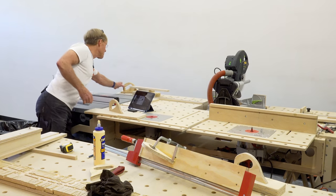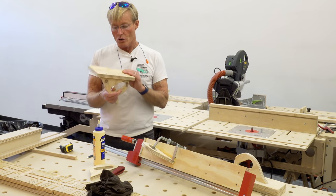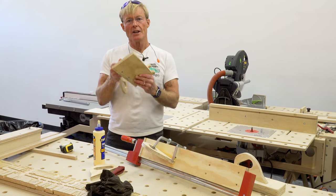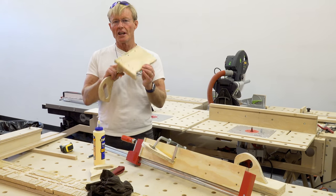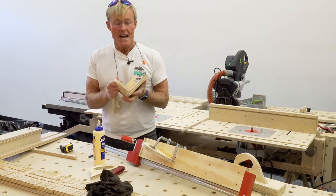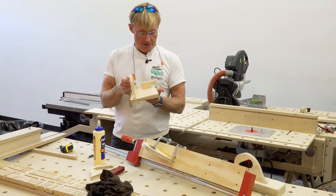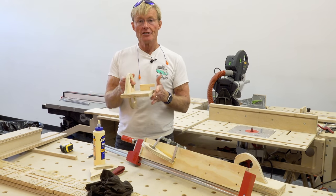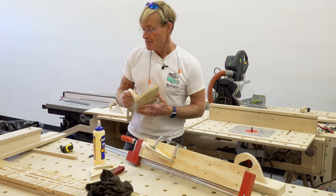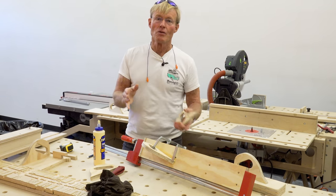I also mentioned this taper jig — I've made a few modifications so it will work with any table saw. If you're interested, let me know in the comments and I'll make a video demonstrating it. This is one of my favorite jigs. I make all of my own shims — I don't like the cedar shims in packages; I really like to make them out of Doug fir. With this jig I can make thick and thin shims very quickly out of scrap lumber. I only need them to be nine inches long and they can be two-by-four, six, eight, or ten.